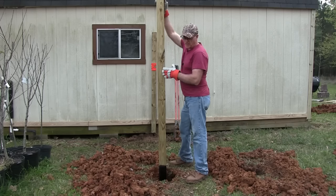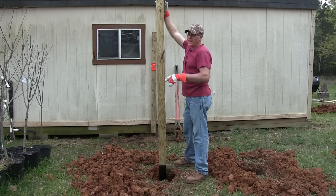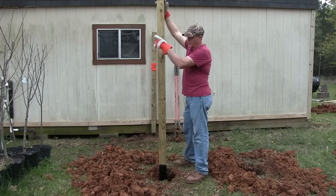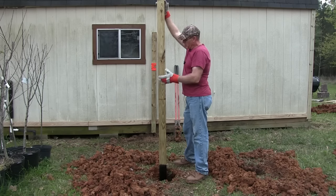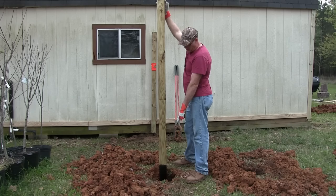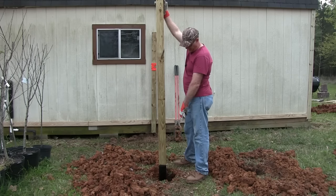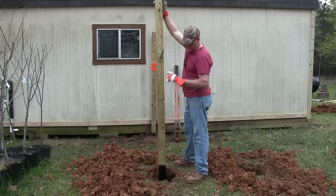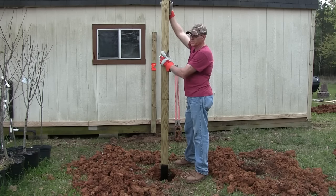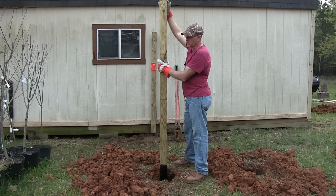These posts here are pressure treated, obviously. I'll put a link in the description and at the end of the video — I have a video on treating fence posts. When I was doing my fence posts out front I used a diesel fuel and waste oil 50-50 mix. Down at the bottom I used a roofing coating for the last three and a half feet, going down three feet with about six inches sticking up out of the ground. That will repel water and keep the wood dry inside.